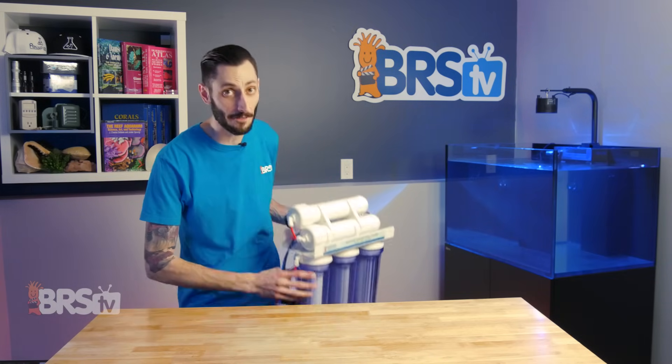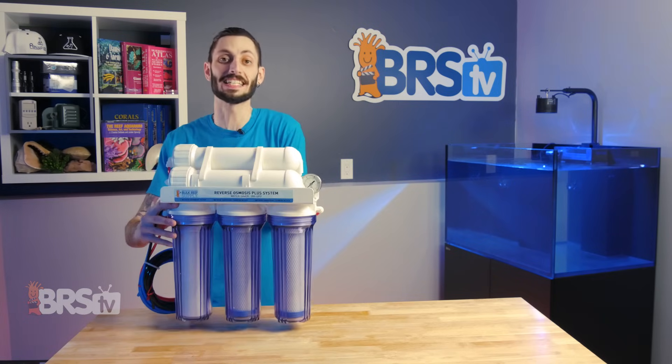Hey, it's Thomas here, and today we're doing a quick review on the BRS 7-Stage Pro Plus RODI system.